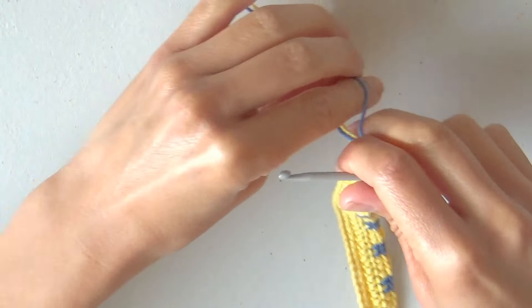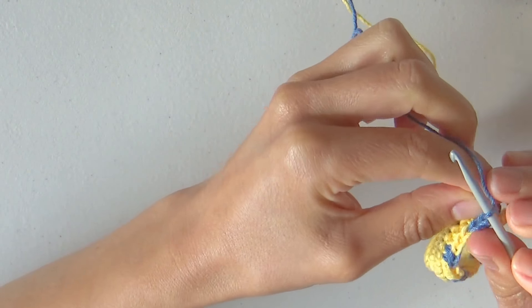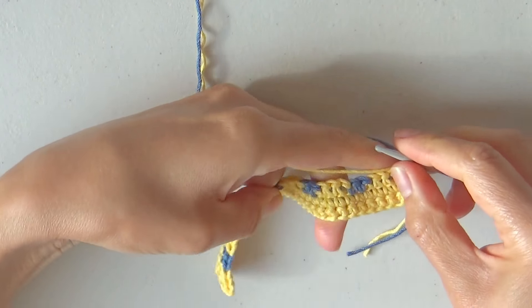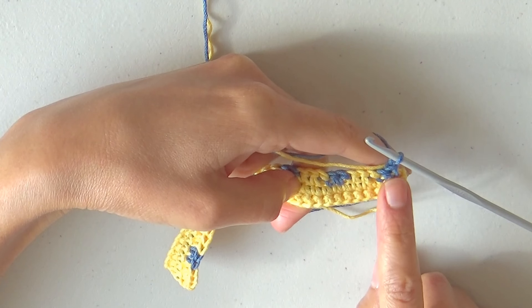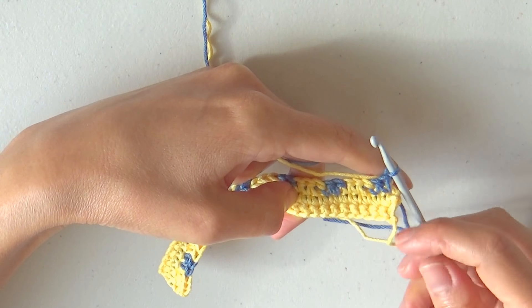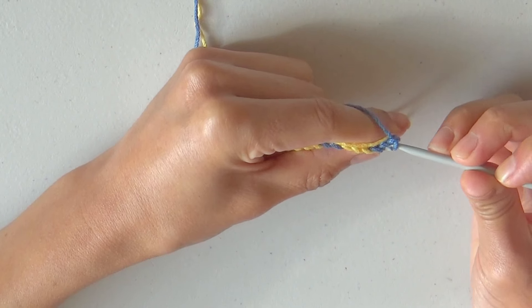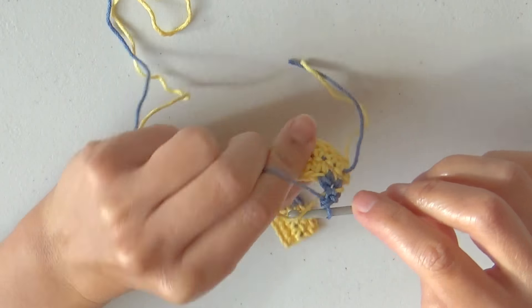To start row 4, turn the work, chain 1, and lift the yellow yarn preparing to wrap it from the first stitch. We are working back and forth, so for this row we will start on the opposite side of our color sequence — this means we will start with 2 single crochets in blue and then 3 single crochets in yellow so that our striped drawing remains straight. After making the chain, insert the hook in the first stitch going under the yellow yarn, yarn over, pull through the stitch, yarn over and close. The yellow yarn is wrapped in the first stitch from the front and the back of our work, and at the same time we are lifting it from row 3 to row 4.